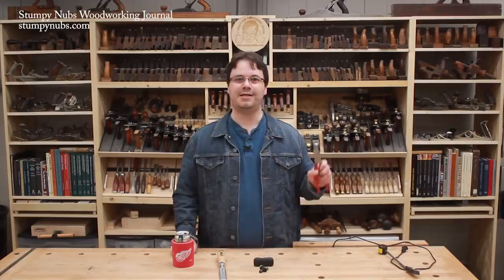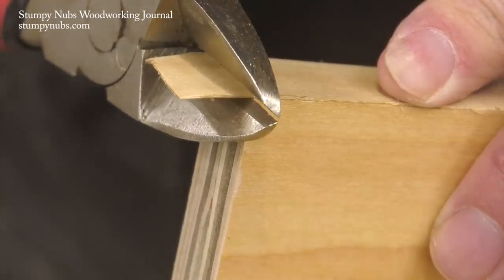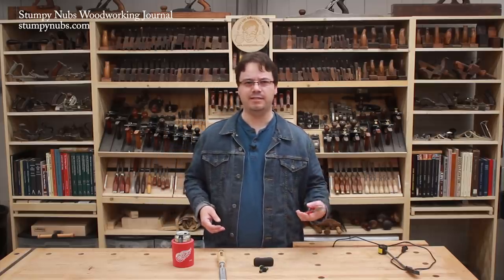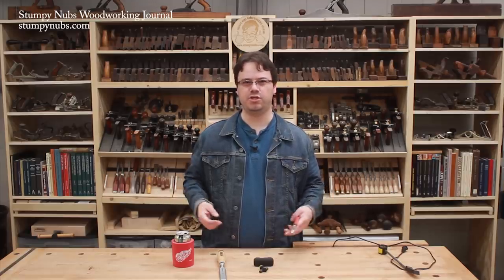The specific purpose I bought them for wasn't just nails — it was to trim edge banding flush. Seriously, these things are fantastic for that and all sorts of other things. It's one of those tools I didn't know I needed, and now I come across all kinds of uses for them in the shop and wonder how I got along without them. Check them out at the link below.